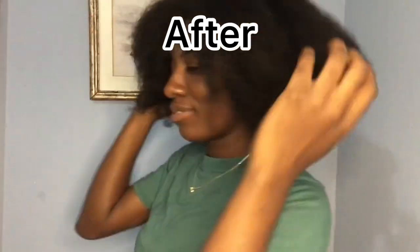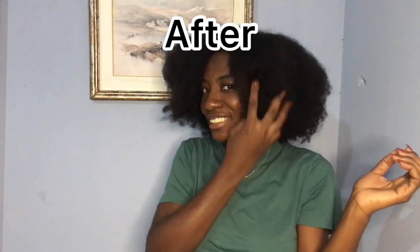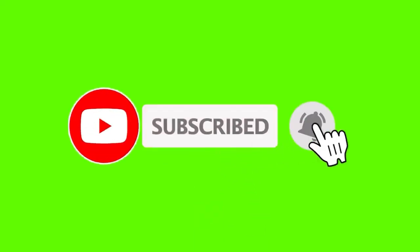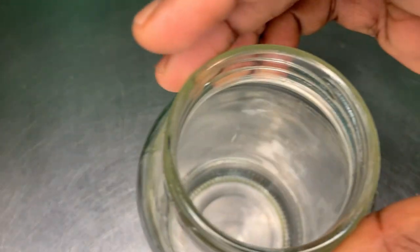Make sure you watch this video till the end so you can have all the information that you need for this hair growth recipe. If you are new to my channel, don't forget to subscribe and click on the notification bell so you can be notified when I post any new videos. Let's get started!